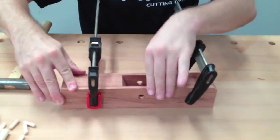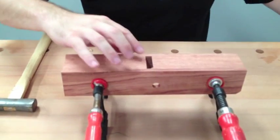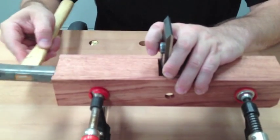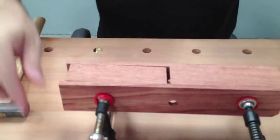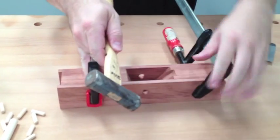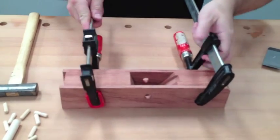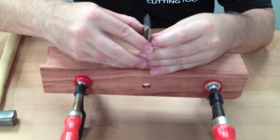Seems pretty good. Now, the throat opening is going to be three three-sixteenths, which is the same thickness as your blade. You can simply tap this back in and that will tell you where you need to be. Flip over to make sure everything is still flush. Double check your throat opening — fairly good.